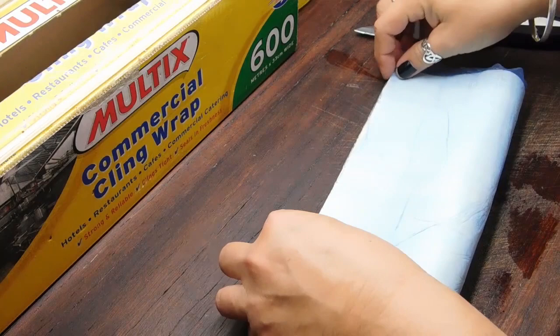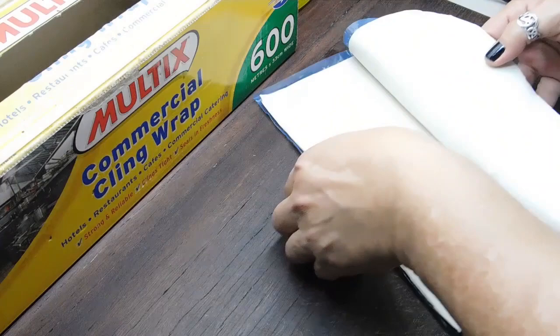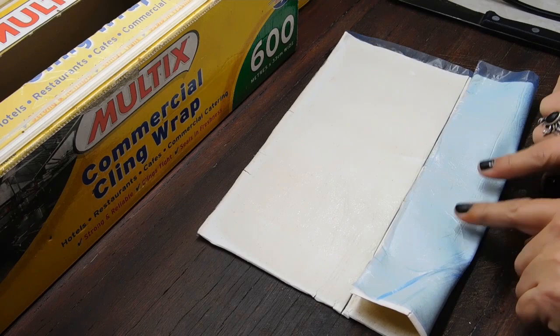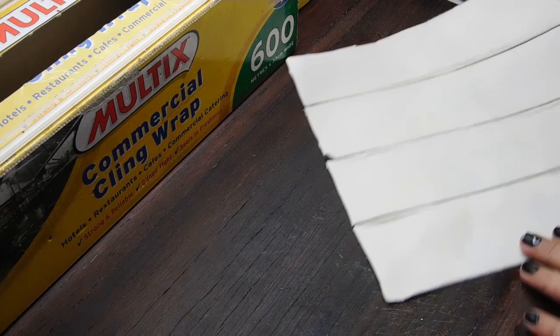The first thing we want to do is fold it in half. When we do this you don't want to push down on the whole thing because it'll be hard to unstick it, so we just want to bend down the seam and carefully peel it apart again. Now cut down that seam. With the two sides we want to do the same thing — get it exactly halfway, just go to the middle and push down the seam, open it back up. Do the same with the other side and cut our four even strips.